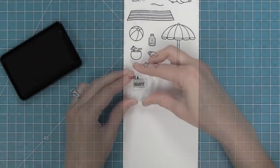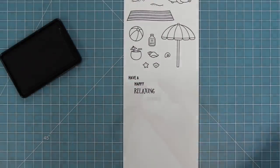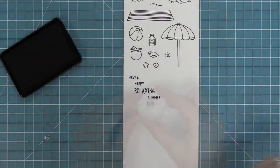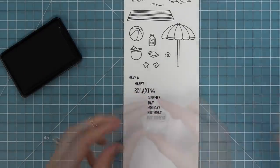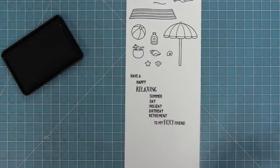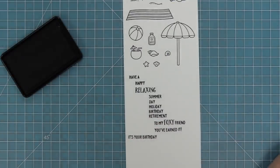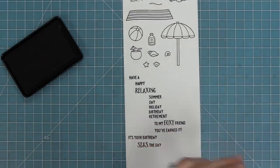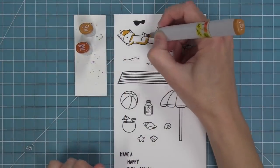We have some great mix-and-match sentiments — "have a happy" or "have a relaxing" and then different options like summer, day, holiday, birthday, and retirement. You can also add "to my foxy friend" or "you've earned it" at the end. We also have "it's your birthday," "seize the day," and an exclamation point to add to the ends of your phrases.